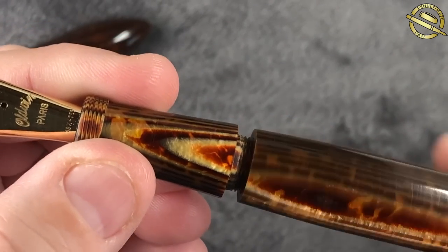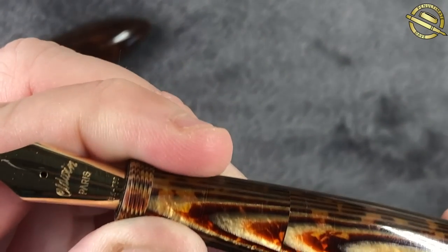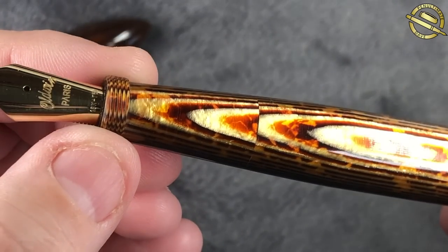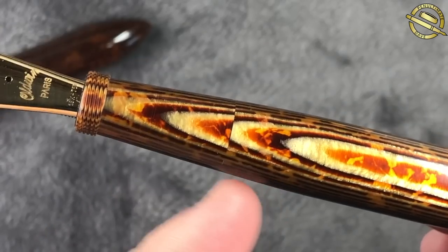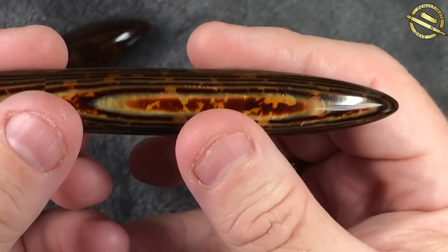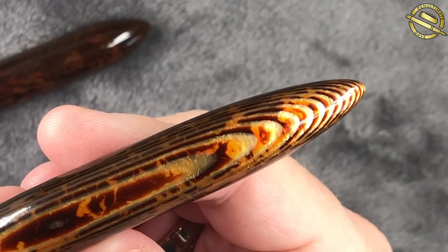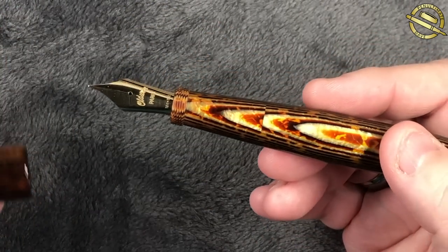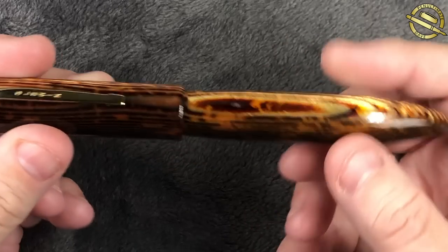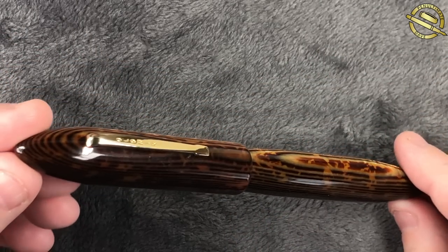If I screw the threads back up, you'll notice the body and section close up so tightly that the line between the section is almost invisible. Obviously it's very difficult to cut the Arco perfectly, but this really is a lovely pen — look at that gorgeous Arco material. It is a cartridge converter, very similar to my Omas Ojiva, which is actually an ASC — Armando Simoni Club. This material is absolutely stunning.